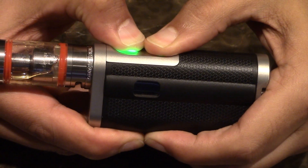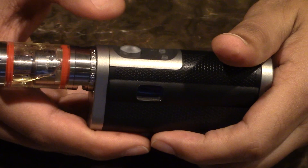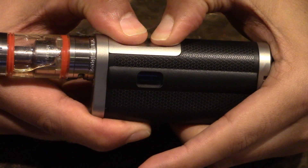Let me show you. It will tell you 'off selected.' And you just press the button again, it will show you that it's still off selected. And if you want to turn it back on, just hold all three — and it's on.